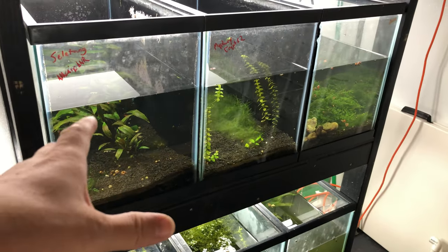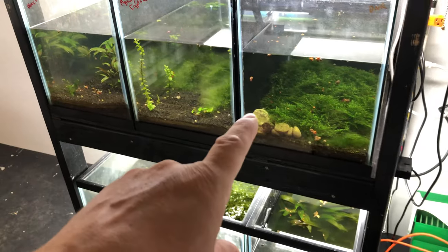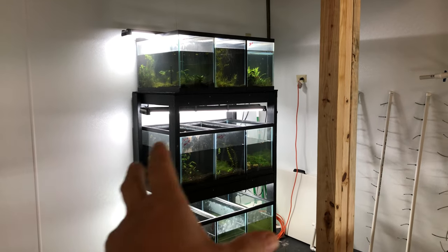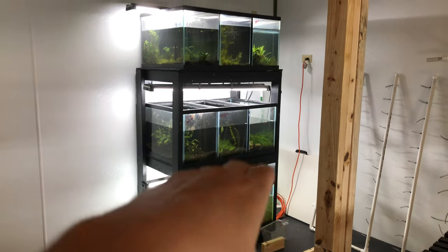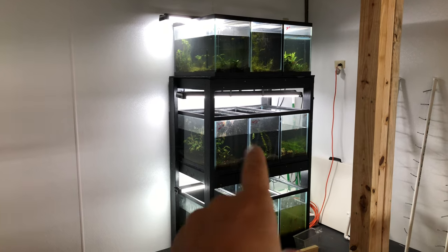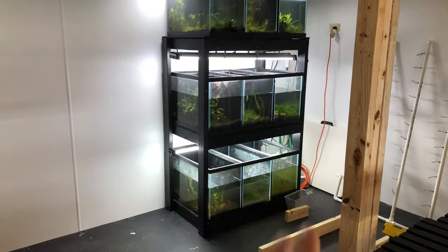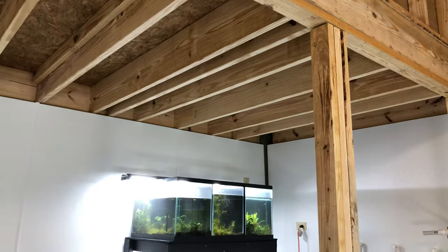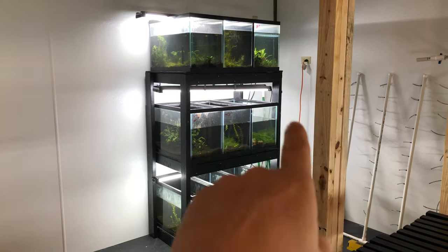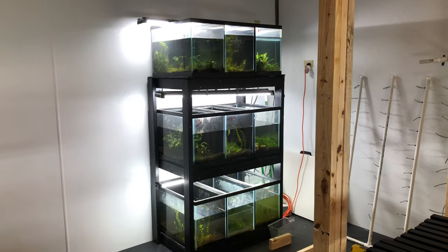Let's go ahead and build this 20 gallon high rack, which is pretty much the same as that one so you can see what it looks like before we build. This one is a few years old but you can see it's built sturdy — this thing's going to last a long time. It's actually three tanks and this holds nine 20 highs. I wouldn't go over five when stretching it out with a two-by-four — you'd want to jump up to a two-by-eight because of the weight, sagging, and humidity issues.